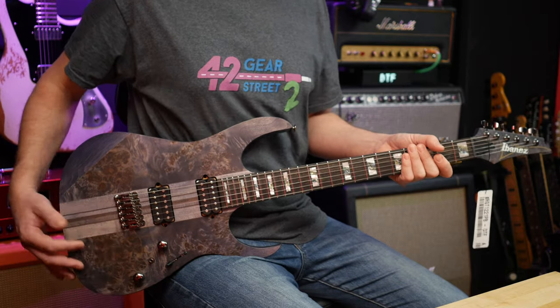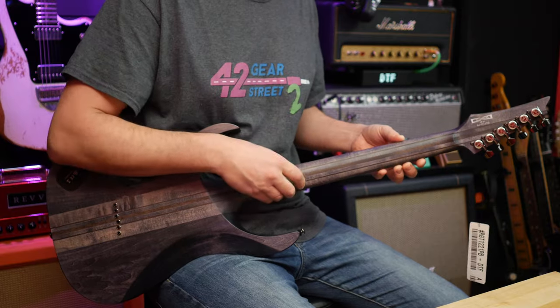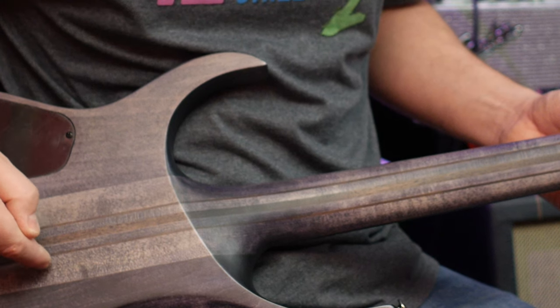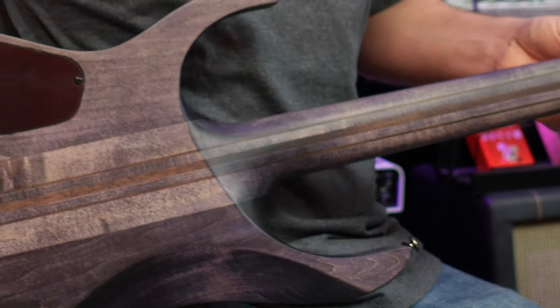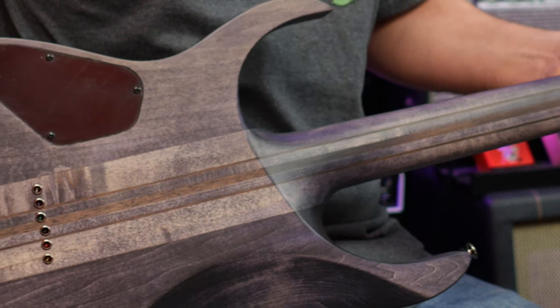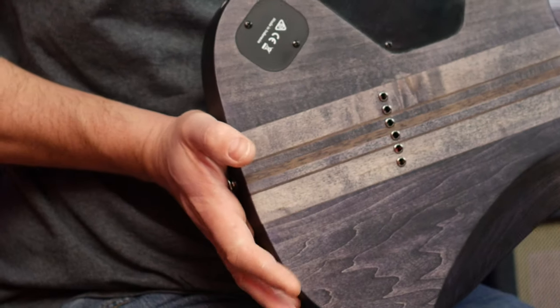Speaking about the neck, we've got a Wizard 3 seven-piece neck. There are seven pieces of wood in this neck-through construction. We've got 1, 2, 3, 4, 5, 6, 7 — maple and walnut. The darker browner color is walnut and the lighter color is maple. Look at that — all the way from the top of the headstock all the way to the body.